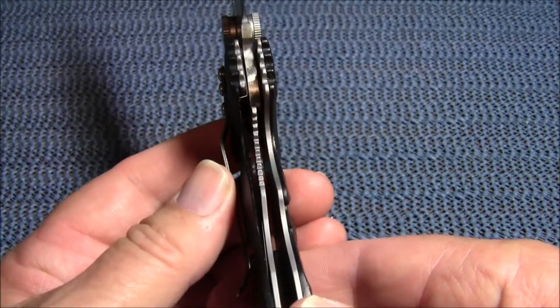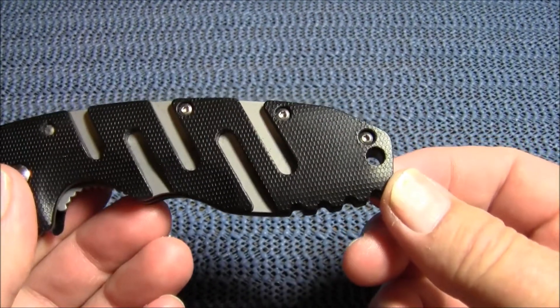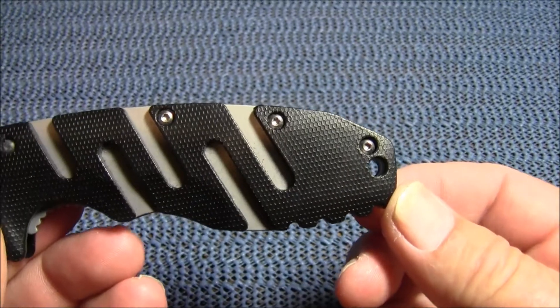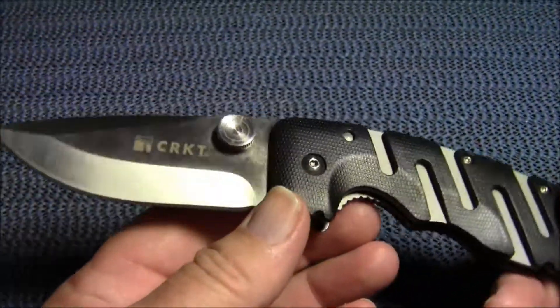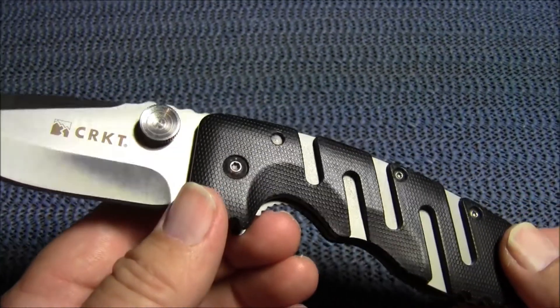This is a liner lock. It has a nice size lanyard hole, perfect for paracord, and it comes in at a stout five point seven ounces.